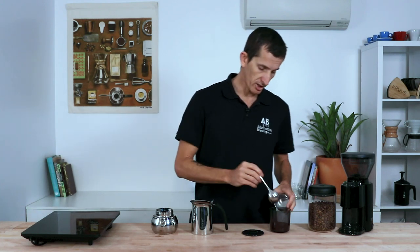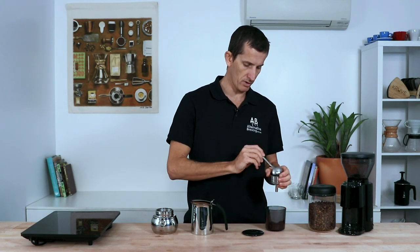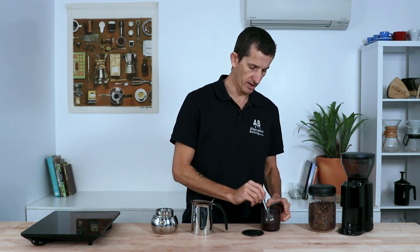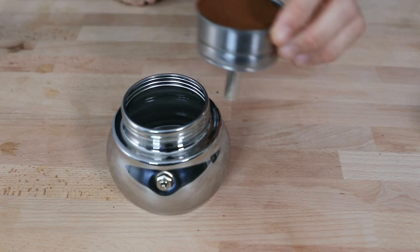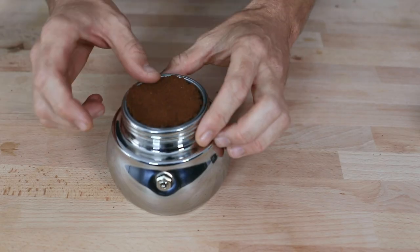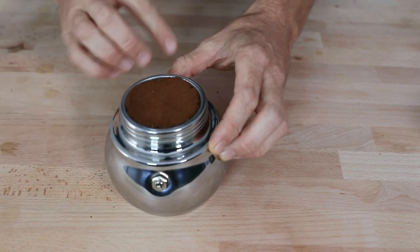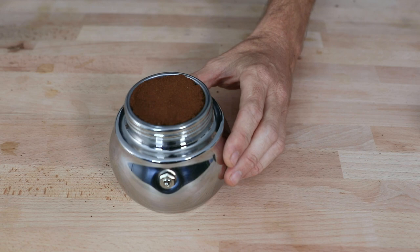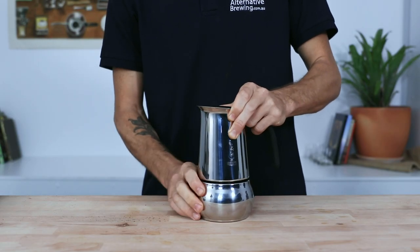Next, I'm going to transfer the grounds into the filter basket using a spoon. Once I reach the top, I'm just going to pat the grinds down gently with the back of a spoon — nothing too hard, I'm not compressing it, just making sure there's a nice even surface on top. Then place the filter basket on top of the water vessel, ensuring the rim is free of any grounds so we get a nice tight seal when we screw down the top collector chamber to the heating vessel.